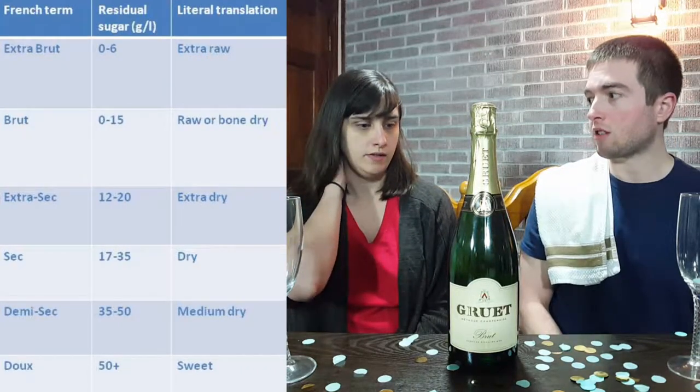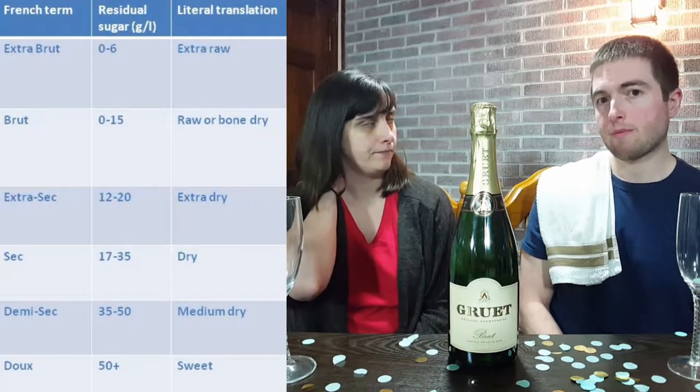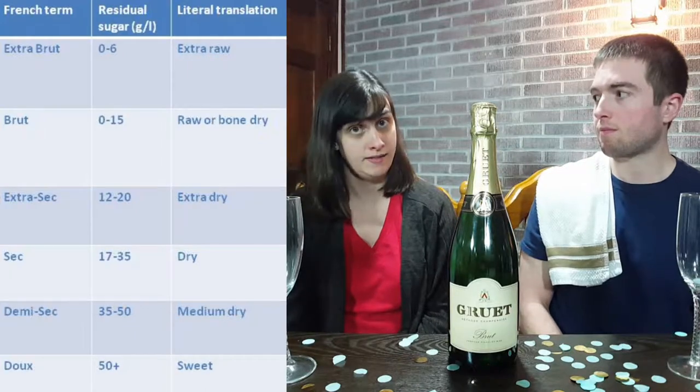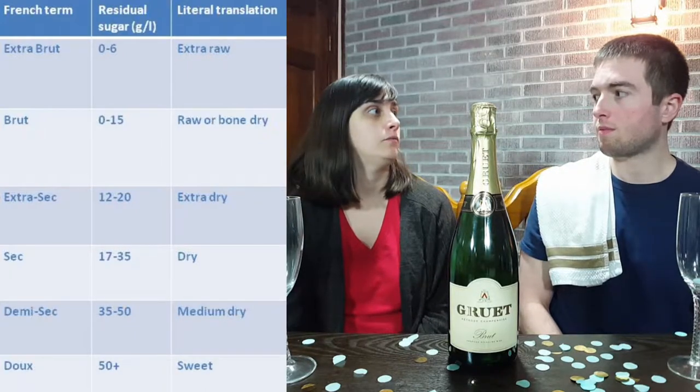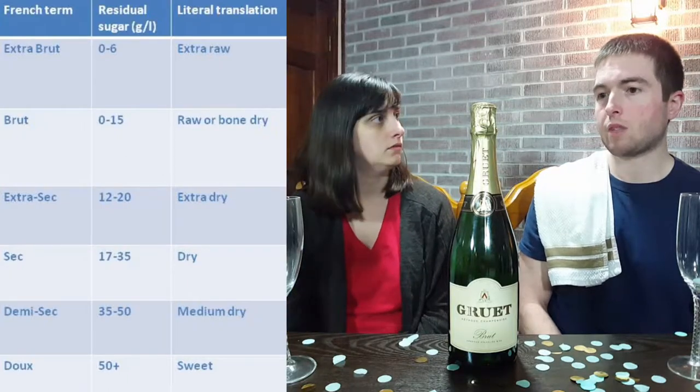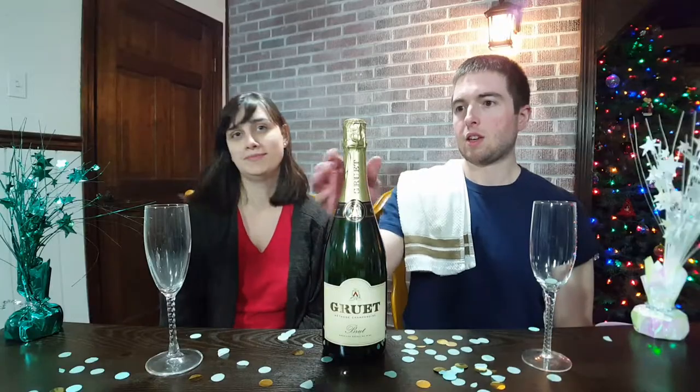After Brut comes Extra Dry, and then we have Sec and Semi-Sec, rounding it out with Doux. So there are six options in total.